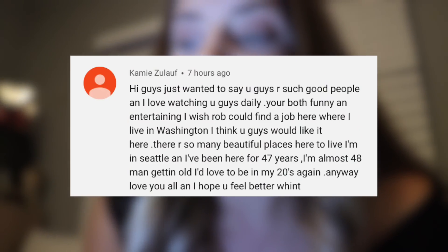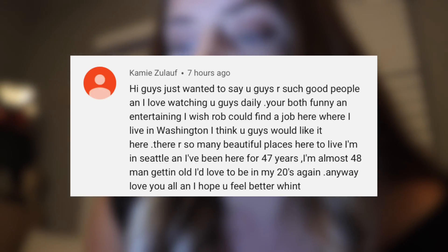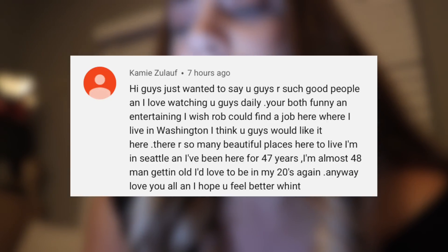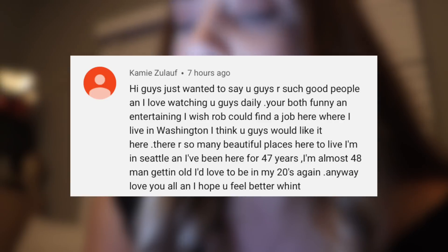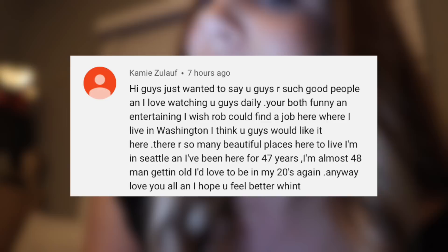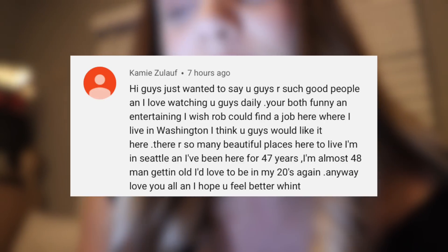The first comment is by Cammie Zuloff — hopefully I said that right. She said: 'Hi guys, just wanted to say you guys are such good people and I love watching you guys daily. You're both funny and entertaining. I wish Rob could find a job here where I live in Washington — I think you guys would like it here. There are so many beautiful places here to live and I'm in Seattle and have been here for 47 years. I'd love to be in my 20s again. Love you all and I hope you feel better, Wint.' Thank you — I actually do feel better, believe it or not.